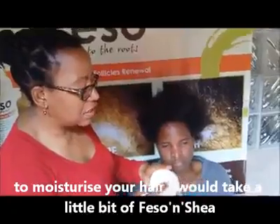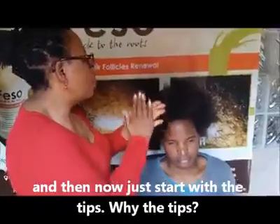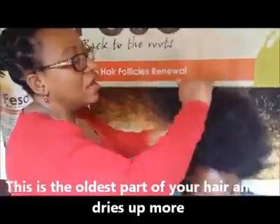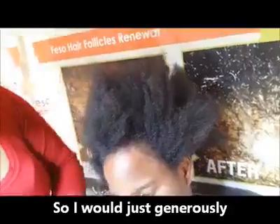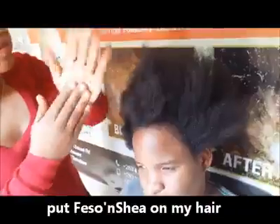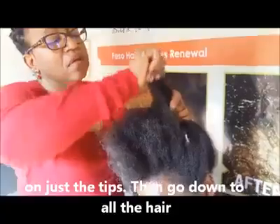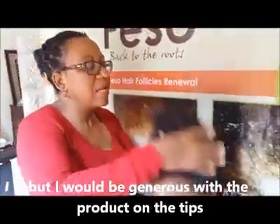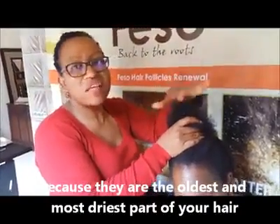To moisturize your hair, take a little bit of shea and start with the tips. The tips are the oldest part of your hair and they dry up more, so be generous there. Apply to the tips first, then go down to all the hair, but be generous with the tips because they're the oldest and driest part.